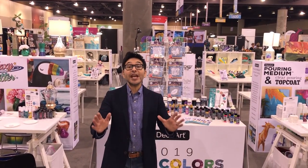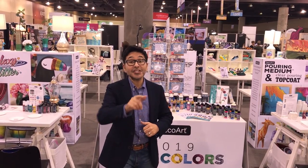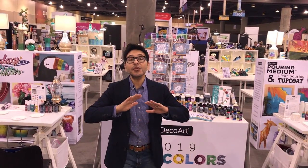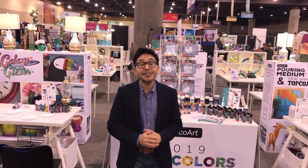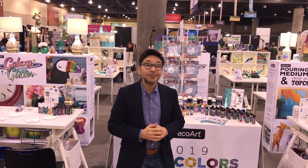Hey everybody, I'm Mark Montano and we are about to tour the 2019 Creativation DecoArt booth. I'm going to show you all the new products, all the line extensions. You are going to love all the new stuff that DecoArt is coming out with this year. Come on.